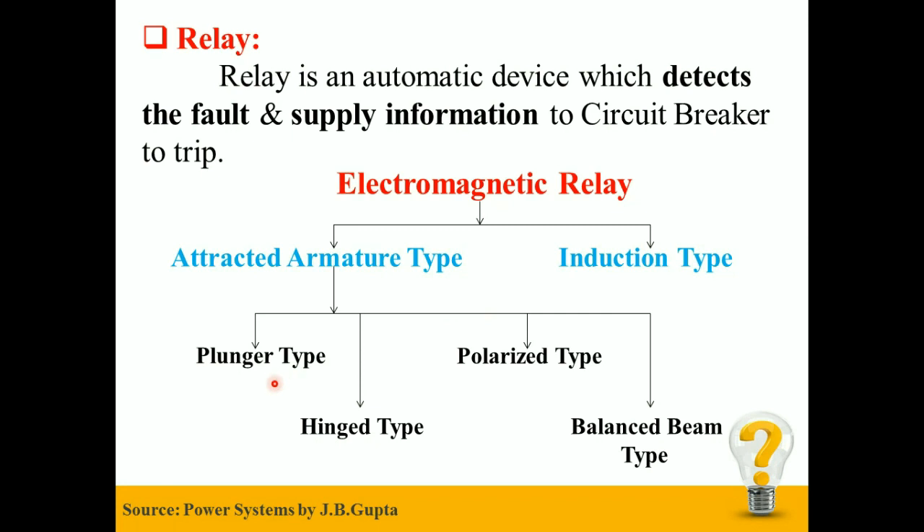There are four types of Attracted Armature type relays: first is the Plunger type, second is the Hinged type, third is the Polarized type, and fourth is the Balanced Beam type. These are the simplest type of relays and include Plunger or Solenoid, Hinged Armature, Balanced Beam, or Moving Iron Polarized Relays. All of these relays operate on the same principle — the operation is obtained by virtue of an armature being attracted to the poles of an electromagnet or a plunger being drawn into a solenoid.